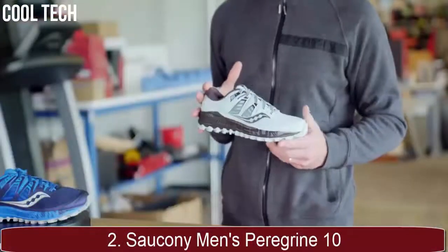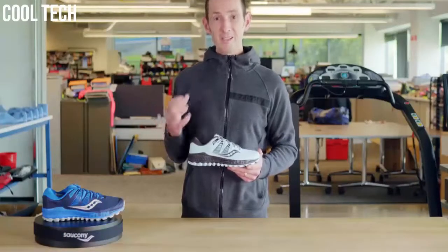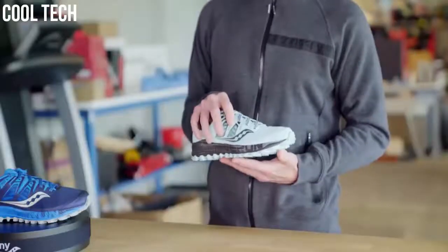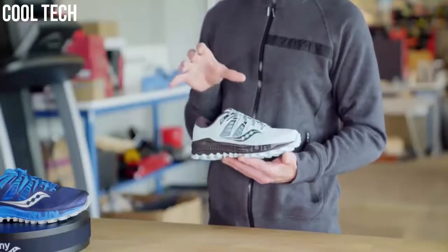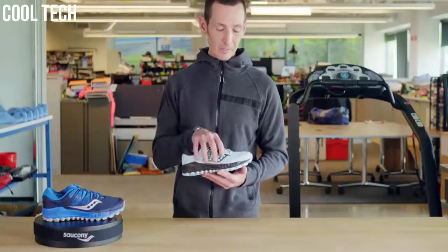So if you want grip on all types of terrain without adding bulk that compromises your precision and speed, check out the Speedcross 5. Now the Peregrine ISO is our go-to trail shoe. It works for so many conditions and so many surfaces — it's our most popular trail shoe year after year. We've made some great changes to the update for this season. Starting with the upper, this is the first season the Peregrine has ISO fit. We have that trail-specific ISO fit right in the midfoot, which is going to give you great hold, great reliability, and really help guide the foot for each unique runner right where you need it most.